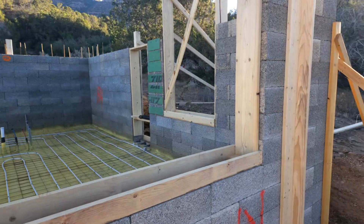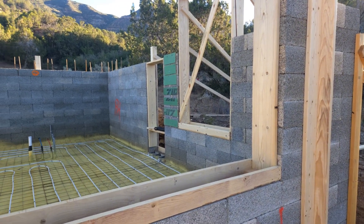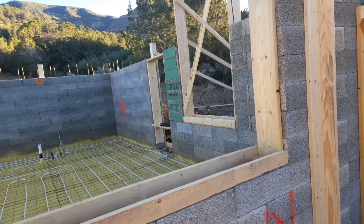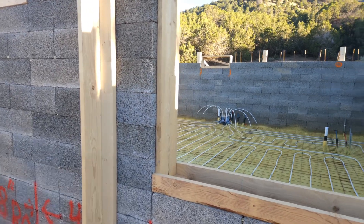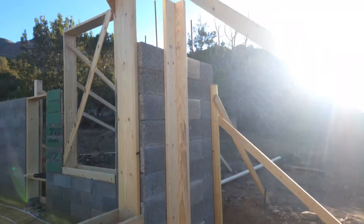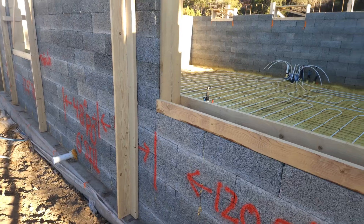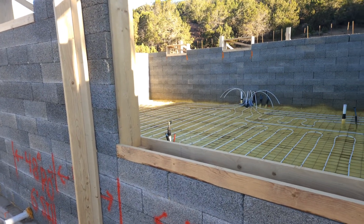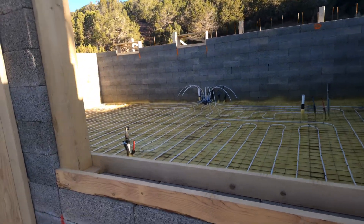Silly enough, we didn't put the window bucks in right when we got to them like the instructions said, and that caused issues — the openings just want to grow smaller as you stack the blocks. So we got those in and had to force them a little bit. Should have followed the instructions. Got some strong backs on. We're going to do our final plumbing and patching where we had to meet blocks on Tuesday.